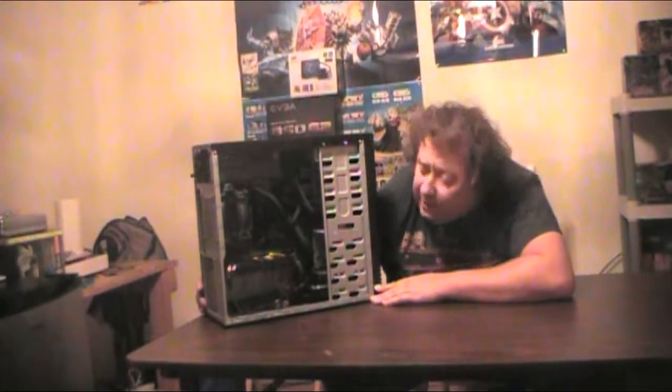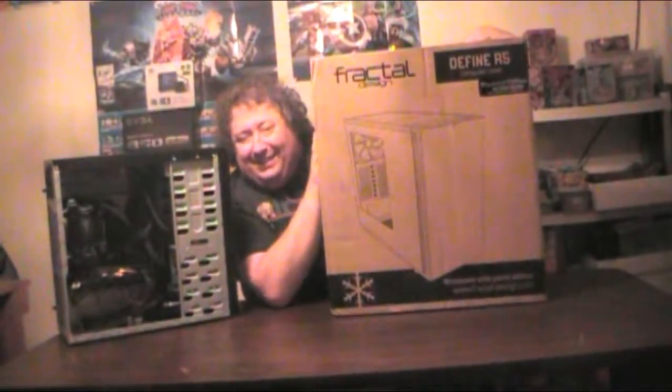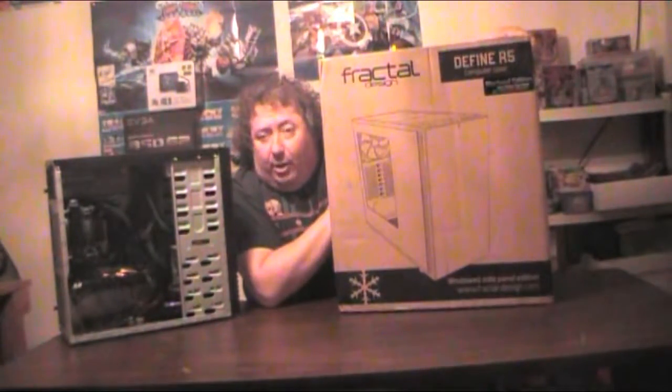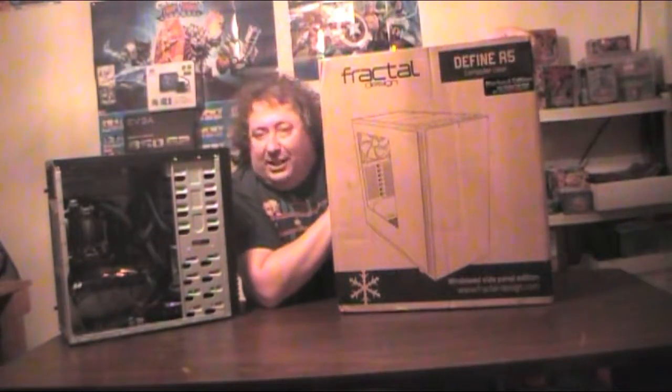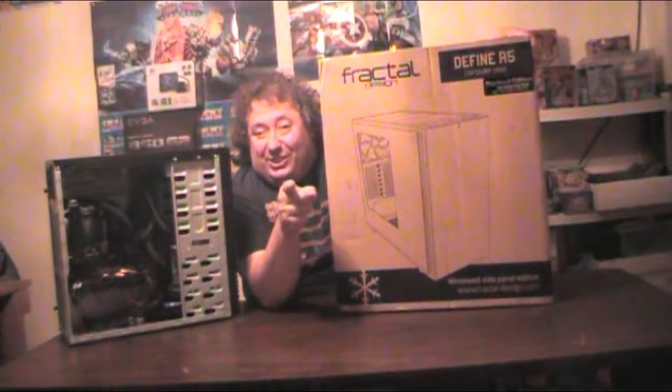I love all the components inside, but this thing looks like an octopus barfed up in it. Never did like budget cases. How do they make it better? Oh, we'll just put it in this thing. Today we open it up. We're doing the Fractal Design Define R5 Blackout Edition with the window. Stick around, this is going to get good.